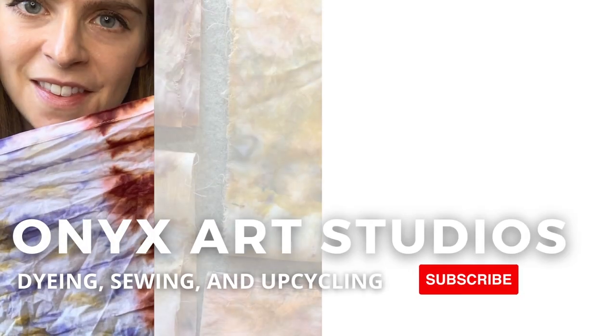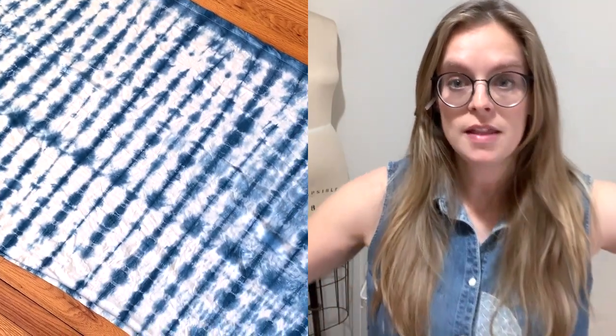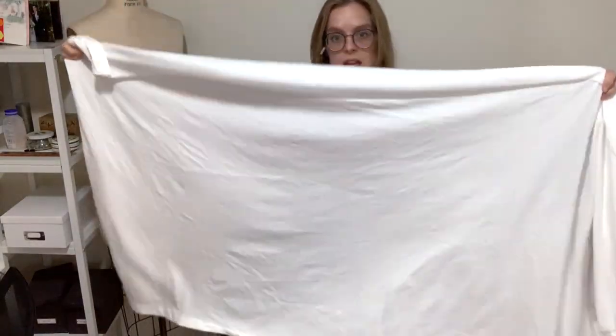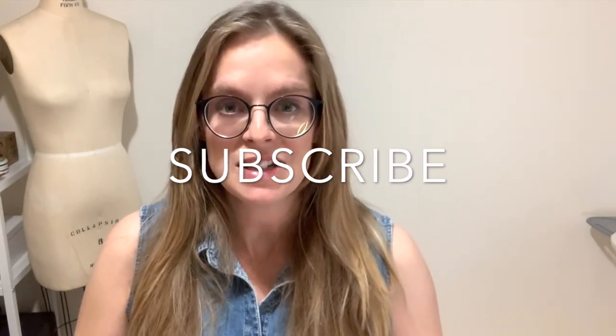Welcome back to my channel, my name is Katherine and I make videos about dyeing, sewing, and upcycling. Today I'm going to be doing some indigo tie-dye on a really large piece of jersey — it's actually an old sheet that I'm upcycling. I'm going to go over supplies and then get into the process.